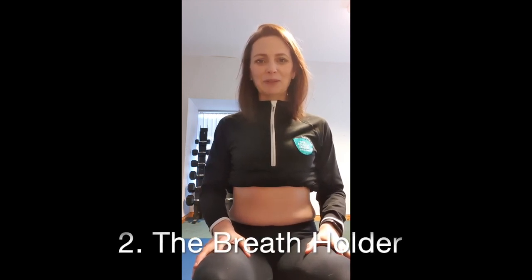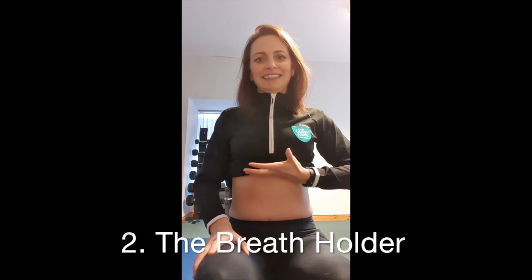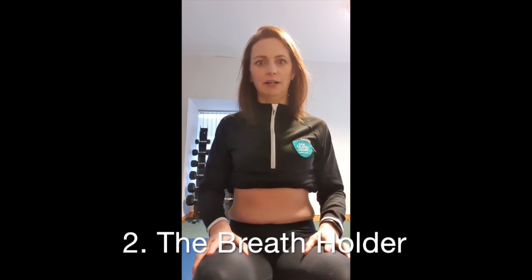The second one, which is possibly the most common, is the breath holder. When squeezing the pelvic floor, the shoulders will go up, the throat becomes rigid, and there's a lift through here. Bringing your attention to your throat and shoulders is probably the best check — if you're squeezing your pelvic floor you shouldn't need to create any tension up there. If you notice tightening in the throat, rigidity through the shoulders, or a lift through here, you're probably going into that breath-holding pattern.